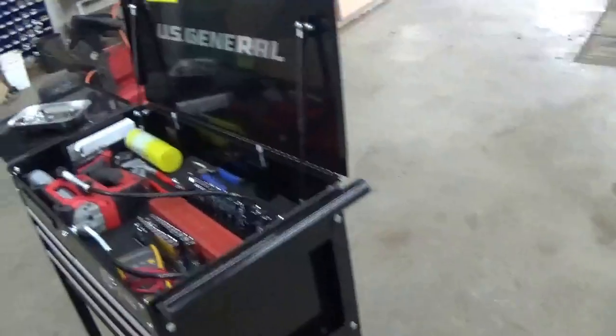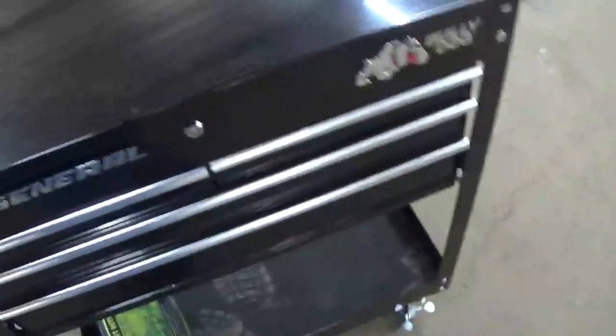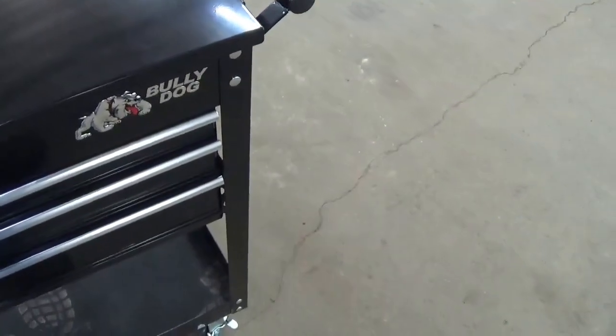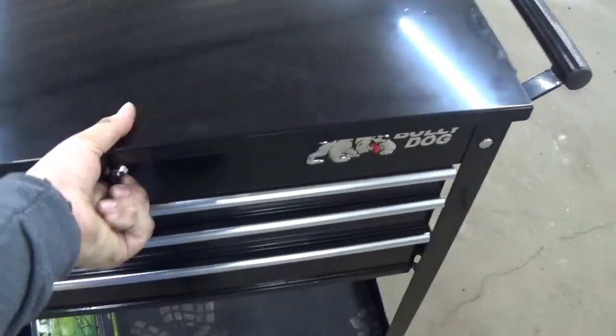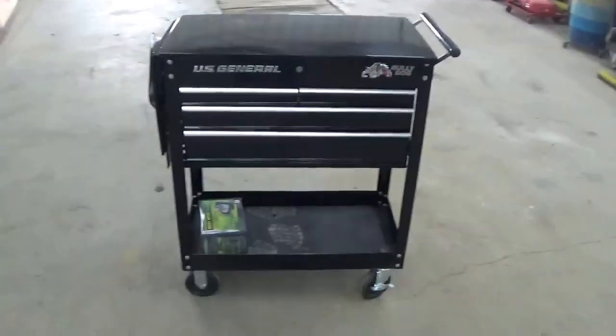I don't generally lock the casters because the floor in here is pretty level. You can fold it down and lock it — I'll try to lock it one-handed. There it goes, now it's locked. You fold the side tray down and it's actually pretty compact. With the door closed it's waist high. I keep my Husky magnetic tray on the side — that's where I store the keys, if I don't drop them on the floor.